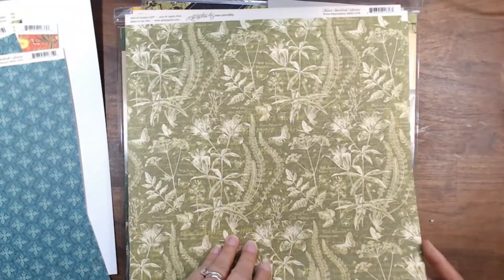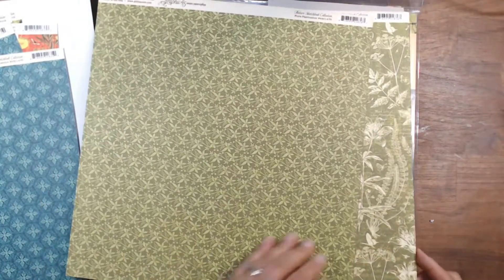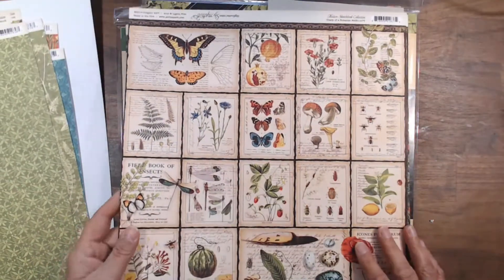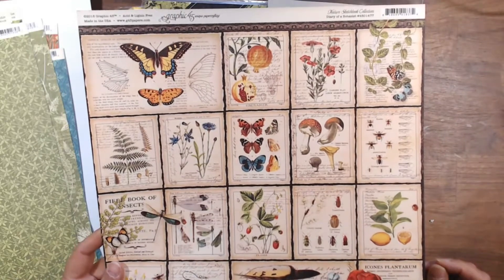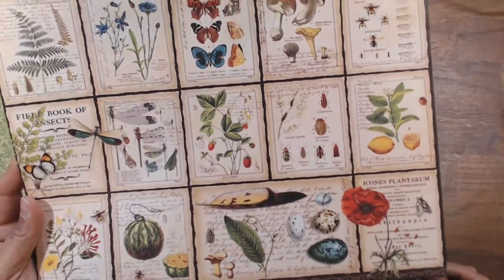Here's another fabulous background — ferns. I like ferns too; I see ferns and they just intrigue me. Now this is fabulous all by itself. This paper is called Diary of a Botanist. Isn't that just all fabulous?